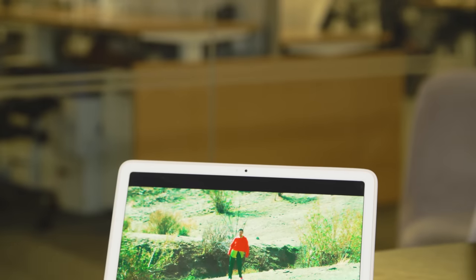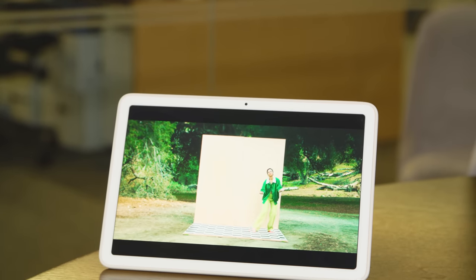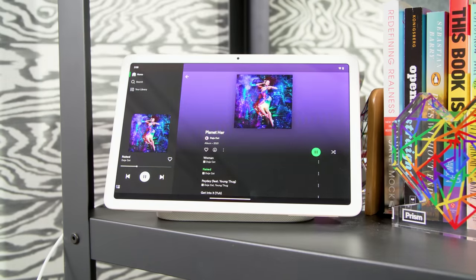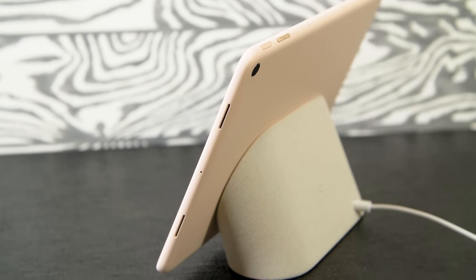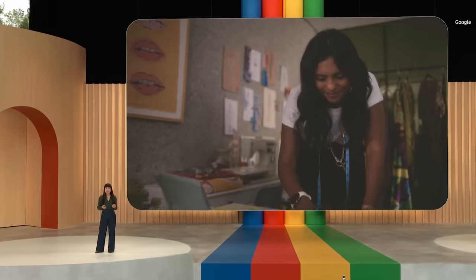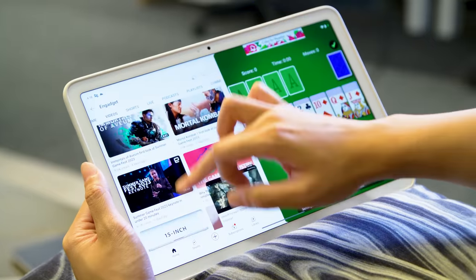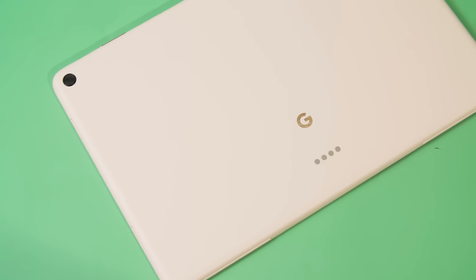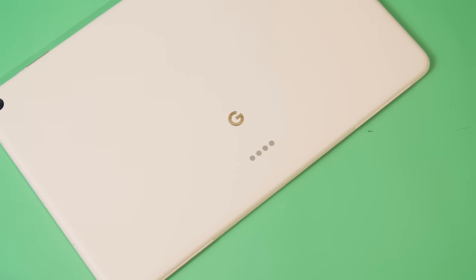One thing I wasn't really able to test extensively in time for this video is battery life. Google promises upwards of 18 hours of nonstop video playback. The reason I wasn't able to test it is that the instinct with the Pixel tablet is to put it back on the charging dock when you're not using it, so it just recharges again. I'm going to run our typical Engadget battery test — check out our written review on Engadget.com for the results. I can say, however, that the Tensor G2 chip running inside the Pixel tablet performed fairly admirably, and I'll put it through more of its paces with different games to push the processor to its limits.